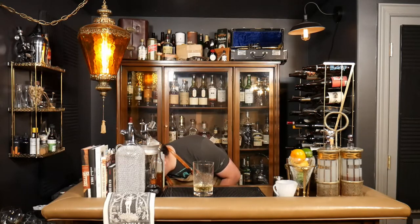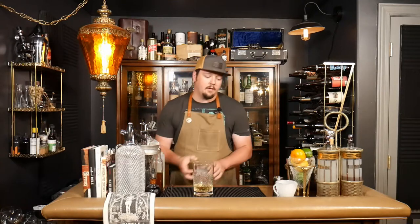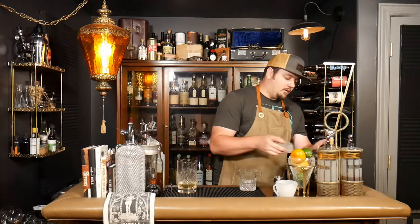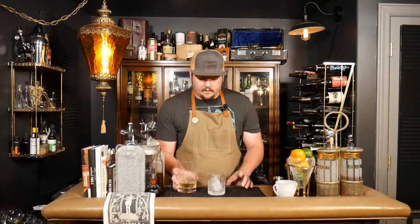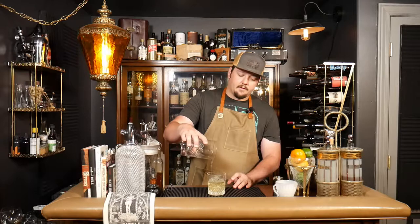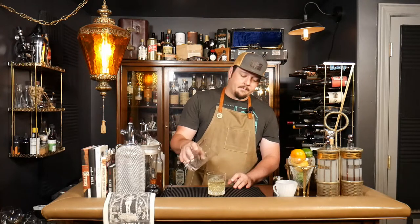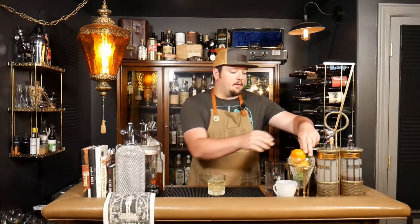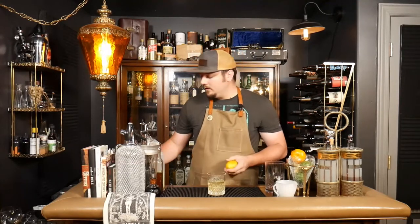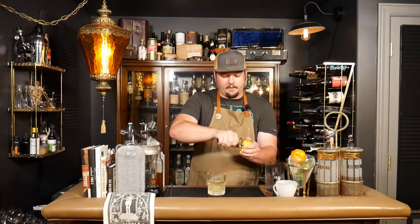We're going to rinse this out just a little since we're going to go back into this glass. Then we're just going to serve this over ice — get a nice chunk of ice here and pour right over. It's always nice to garnish your drinks, so we'll put a little lemon in there — a classic whiskey sour garnish.